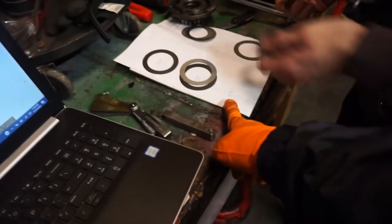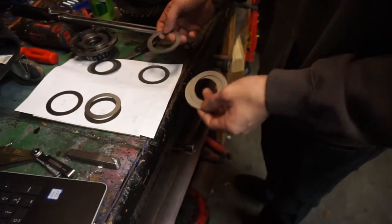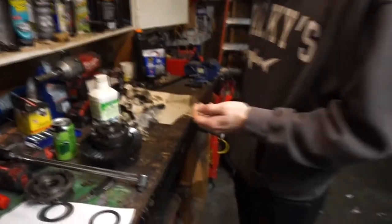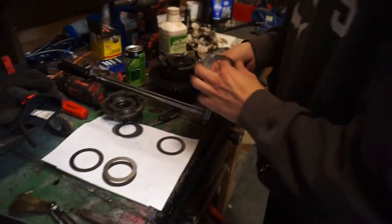I grabbed two of these and two of these, so let's just double-check the thickness — that's why the guy marked them. That's why the guy wrote on them: so you know which shim is which when you're reassembling.